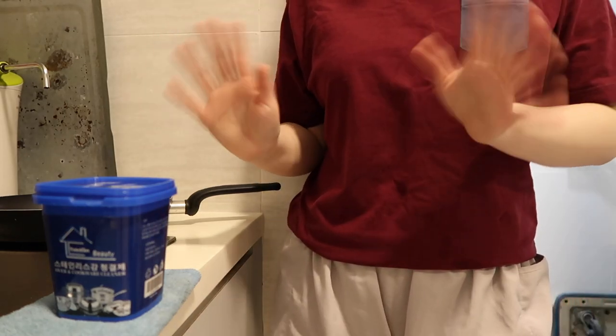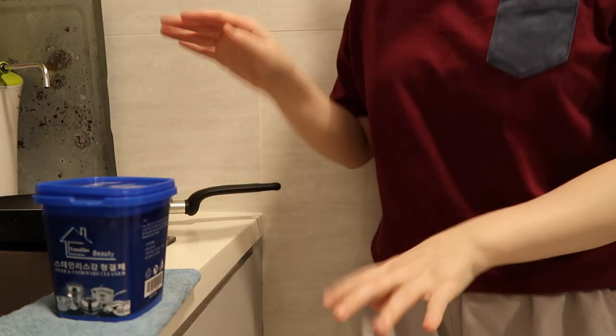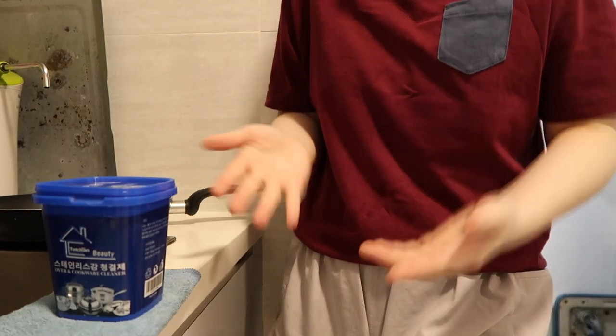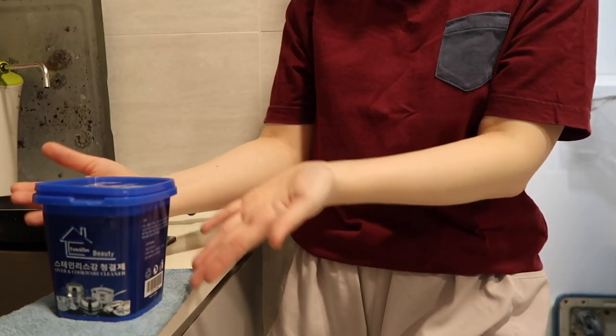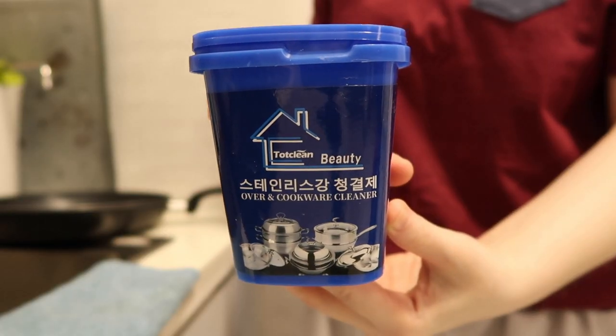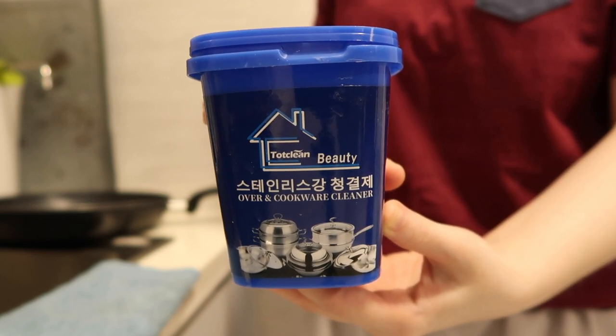Hello everyone, welcome back to my channel. Today it's going to be a short video because I am having a little bit of a skin allergy problem right now. So I thought what better time to try out stuff that is from the kitchen where I don't have to show my face.